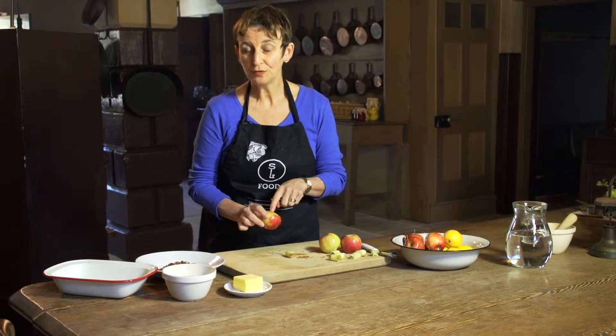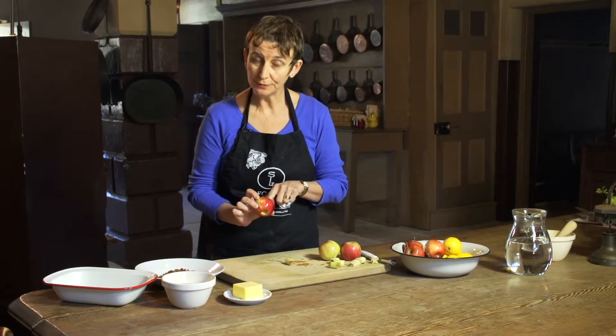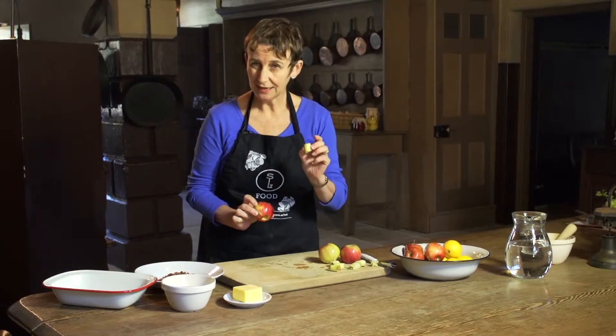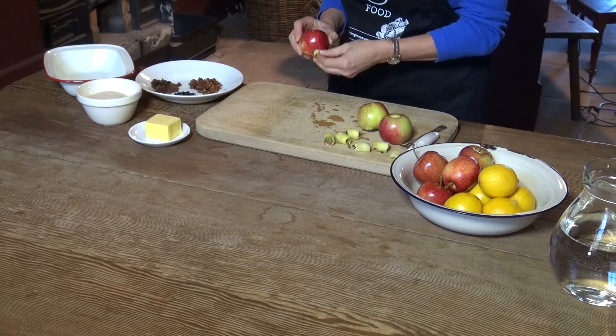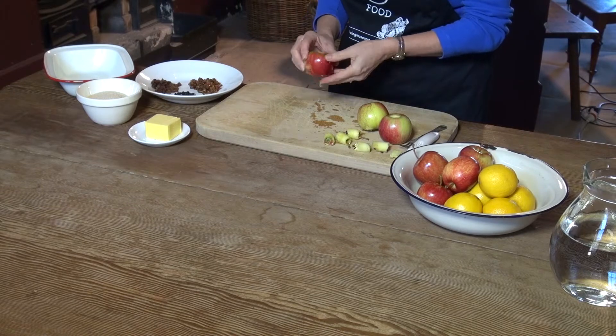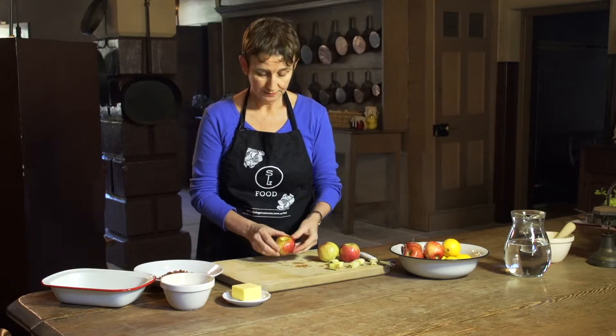So, now we need to fill our apples. But of course, what's going to happen if we put things inside a hollow apple? It's all going to fall out the bottom. So, this is a clever trick — we're going to use the apple core, just that half, and pop it back in like a little plug. That way our filling won't fall through.